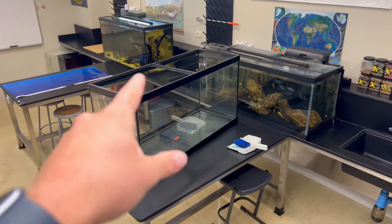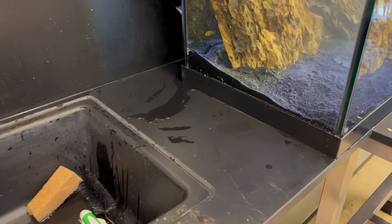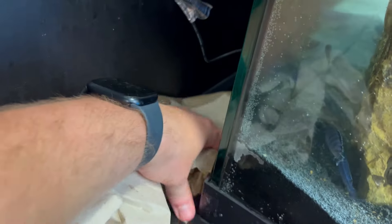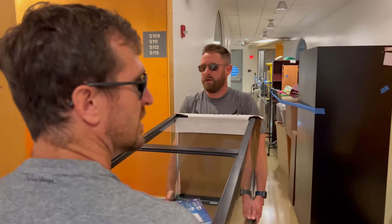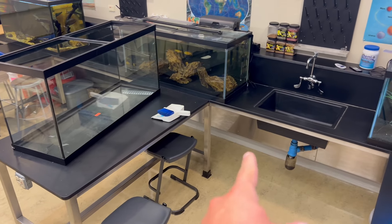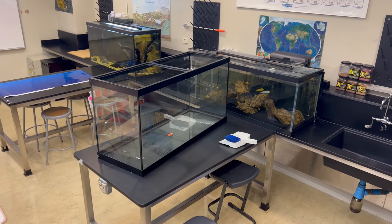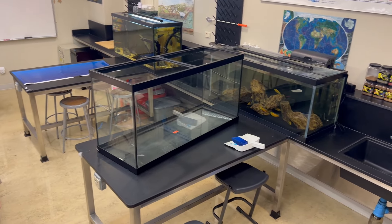So here we have the original 90-gallon tank that we set up our Mbuna tank in last summer. Unfortunately, it did have a leak in the seal in this corner. So we had to think fast, go run and buy a new 75-gallon and transfer everything over — that was not a fun process. But I've still had this empty aquarium in my classroom stored underneath one of my tables for the whole year, and I've always thought about maybe trying to reseal it with some silicone. Hopefully I can get a 90-gallon aquarium up and running.